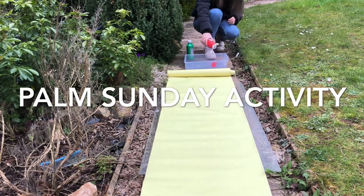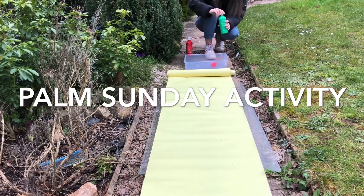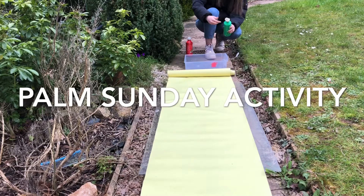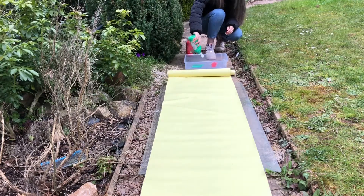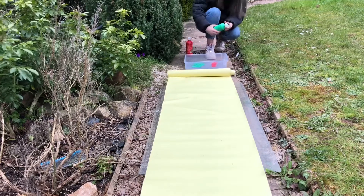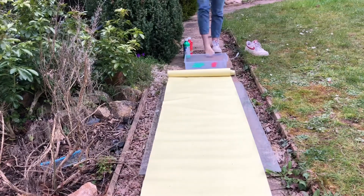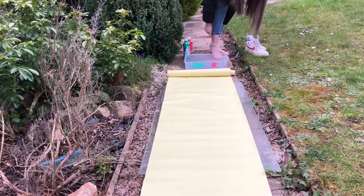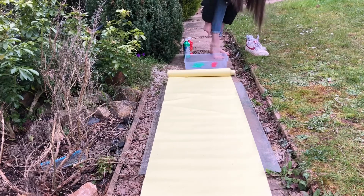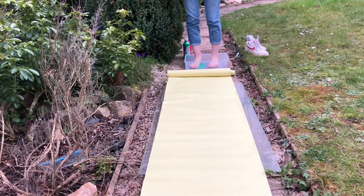I'm going to make a picture to remind me of the welcome that Jesus got when entering Jerusalem on Palm Sunday. Can you make one like me? First, I dipped my feet in the paint. Let's go to Jerusalem.